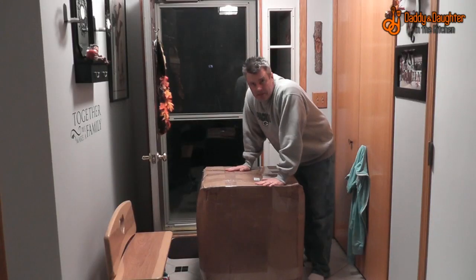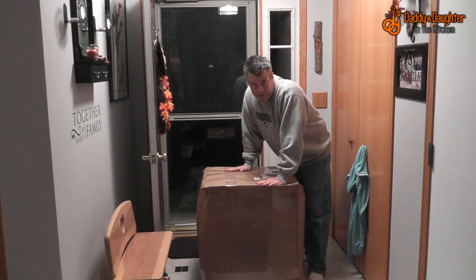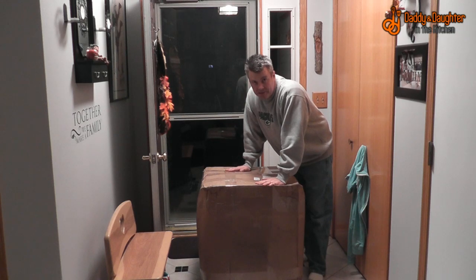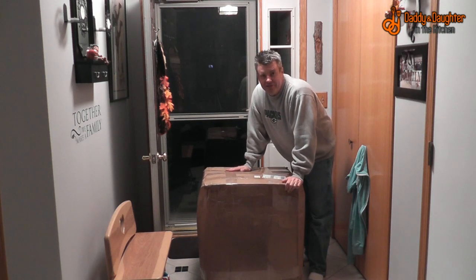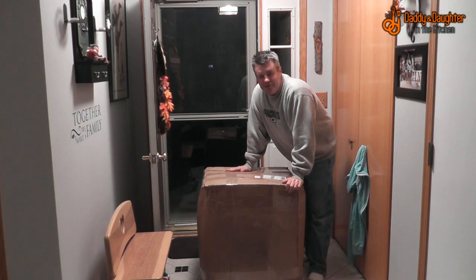So let's unbox this thing and try it out. This thing is big, and it's going to get bigger when I unpack it, because it is a six-foot beanbag chair. According to the label here, it weighs 70 pounds, so this is going to be kind of fun trying to get down the stairs by myself, but we'll give it a shot.